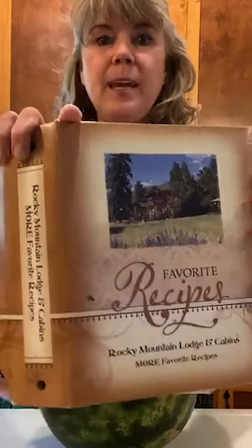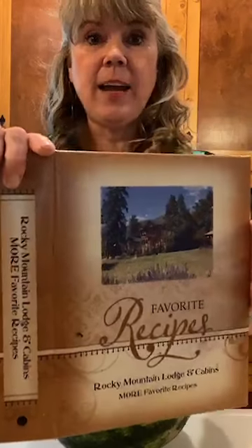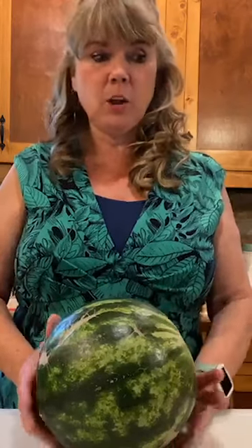I'm with Rocky Mountain Lodge — it's our business. Our Cascade Luxury Suite is our vacation rental up here in the mountains. You can find both of these recipes in my cookbook, Rocky Mountain Lodge and Cabins Favorite Recipes, available at rockymountainlodge.com under the gift shop tab. Enter the promo code 'Facebook cooking' to take five dollars off the cookbook.